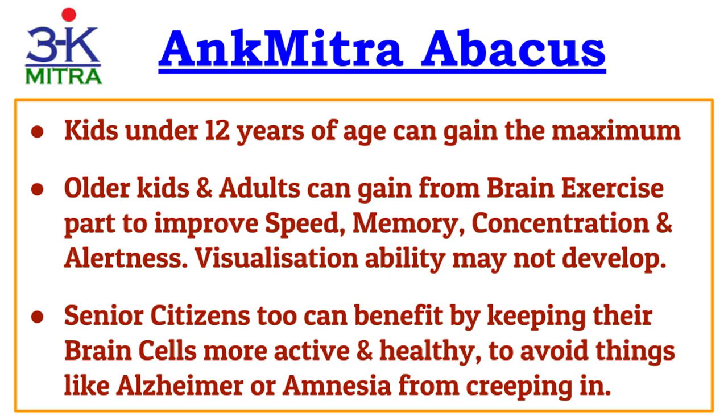Normally, abacus institutions give admission to kids under 12 years of age, preferring the 6 to 12 age bracket. There is a reason for this — kids in this range still have a brain that is in a developing stage. When the brain exercise generated from abacus calculations is given to such developing brains, it results in maximum benefits: speed of thinking, memory, concentration, and most importantly, the visualization ability.